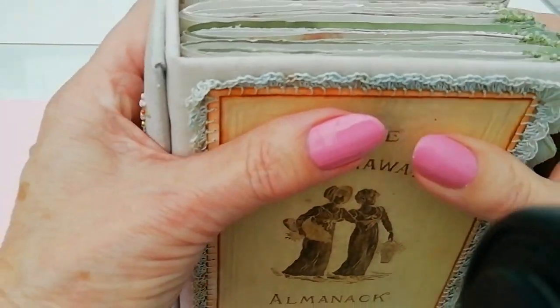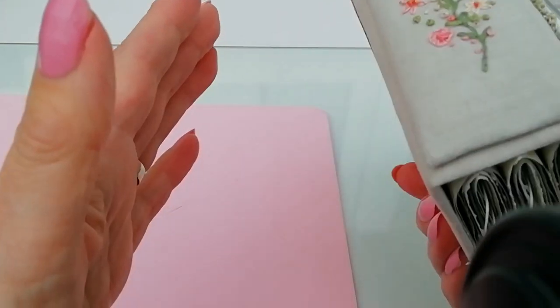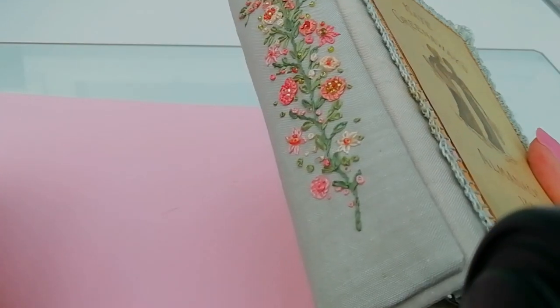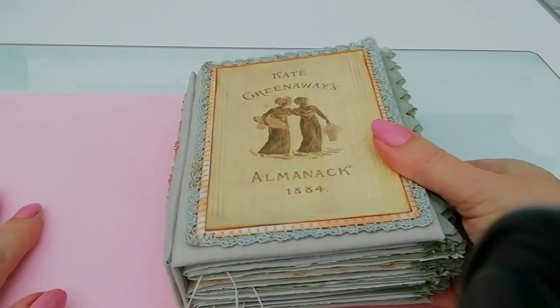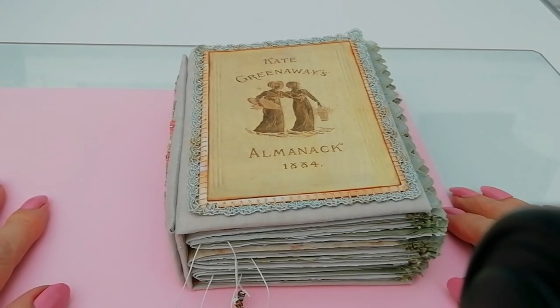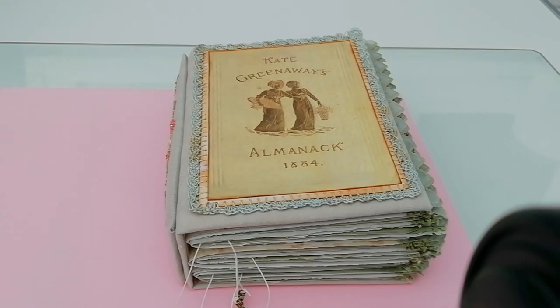I've got another one that I started, but that's in lilacs — if I ever manage to finish that, I'll probably put it up for sale. So, one down, a thousand projects to go. Thanks for looking in everybody, bye for now.